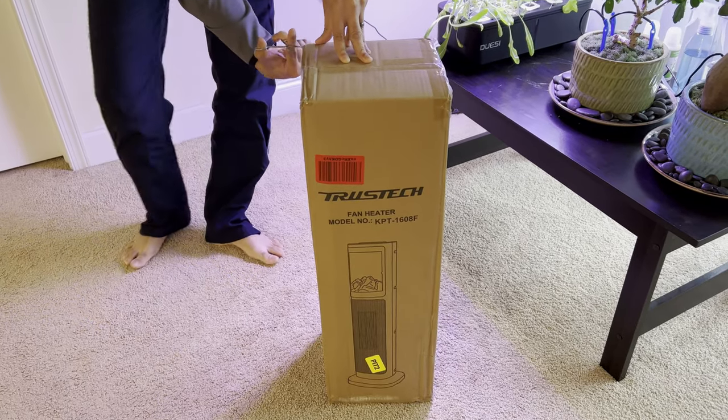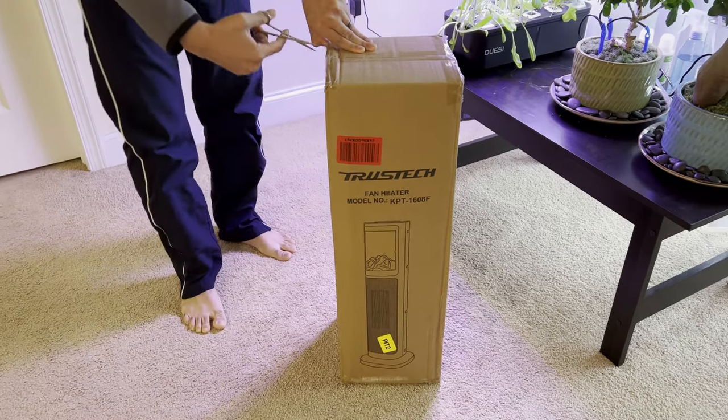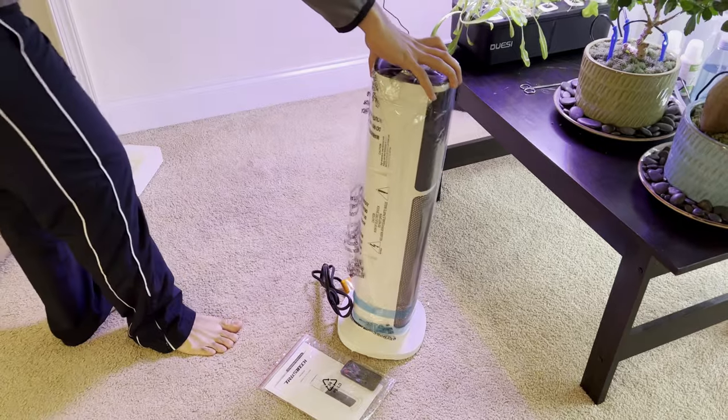This one was a little over $100. I'll leave a link to it in the description below as usual. Unboxing is super easy — it just comes out like that.